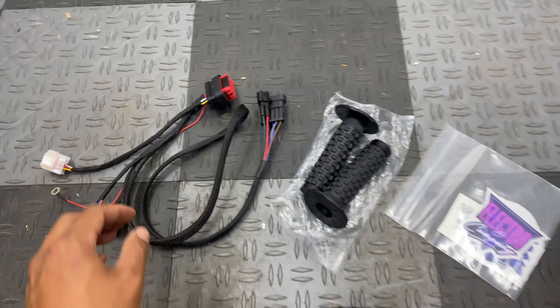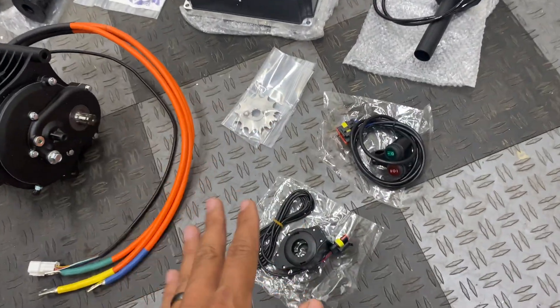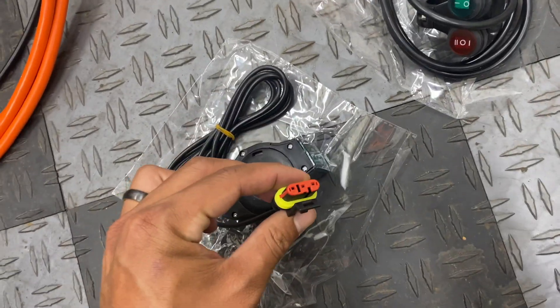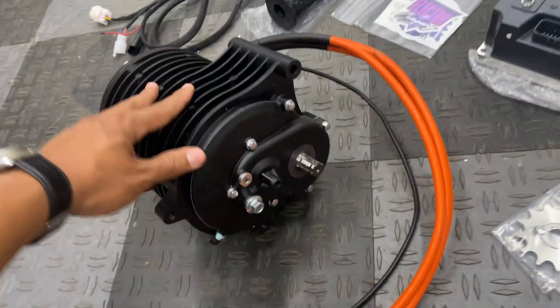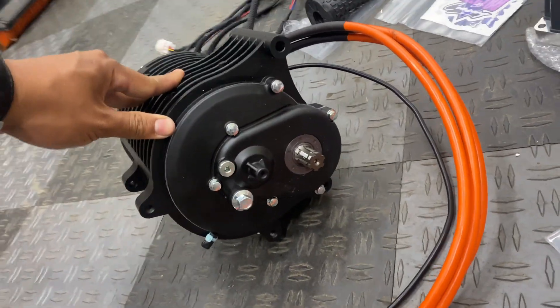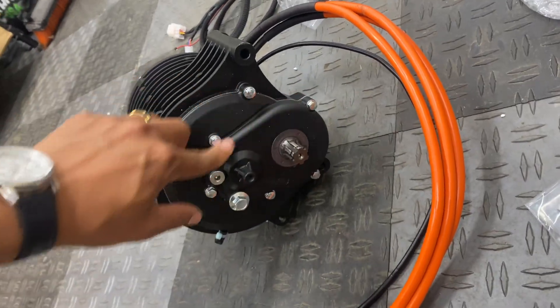This harness is supposed to make everything plug-and-play, so no splicing or repinning connectors — they've already repinned everything for you, which should make the install pretty easy. Pretty excited for that. And then here is the QS138 70H motor with the built-in gear reduction.